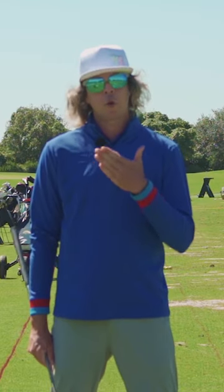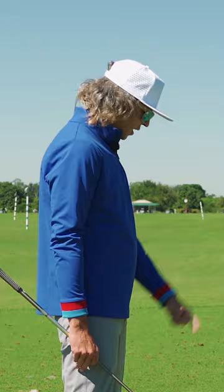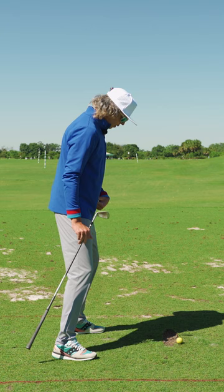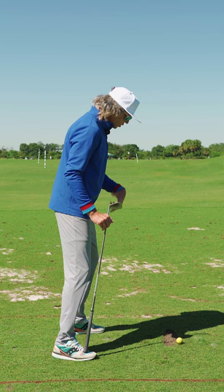The process I would want to see you do this in, so that setup is not one of the reasons we might be early extending: I would set my stance width roughly shoulder width. I would flex my knees over the balls of my feet with pressure in the balls of my feet — this is creating my ground force and my stability.